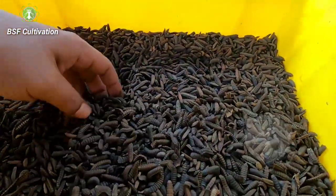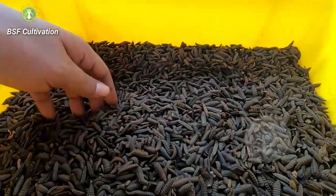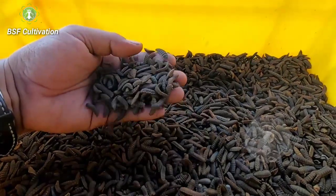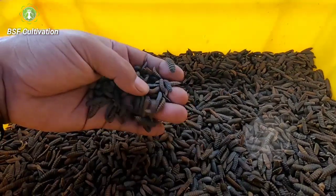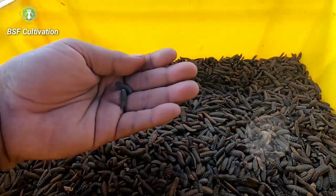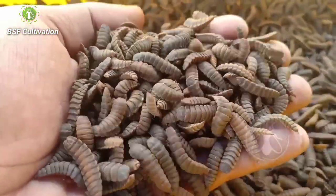You can see two kinds of prepupe here. Why do they call them prepupe? Because they are in the stage before turning into pupae. The prepupe skin color is already black, like this, whereas the young larvae have the color of white, yellow, and brownish.